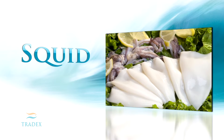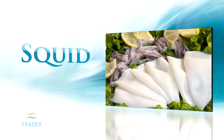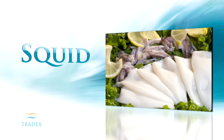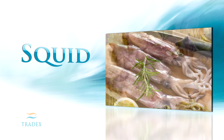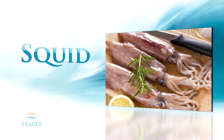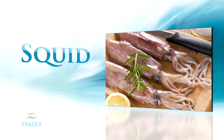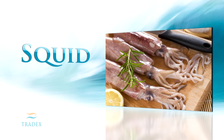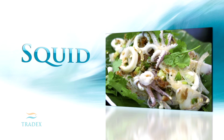Squid, also called calamari, is a cephalopod mollusk and a close relative of the octopus and cuttlefish. The squid's body consists of eight arms, two tentacles, and a large tubular shaped body called the mantle. The mouth or beak of the squid is nestled in between the arms. There are over 300 species ranging in length from one inch to six feet.